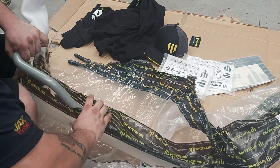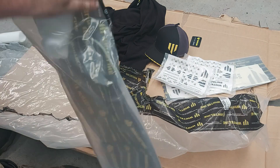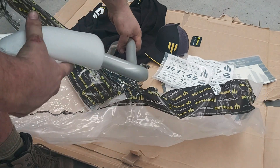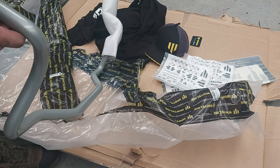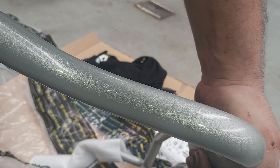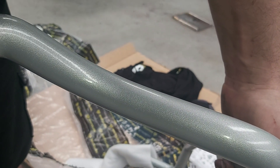Everything is supplied that you're going to need to fit your new sway bar. They packed these well — bloody hell, this is really heavy. Wow. The finish on them is ridiculously nice. It's like a metallic powder-coated silver with a heavy clear on it. That's really nice.